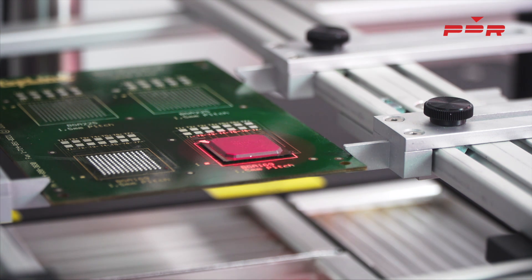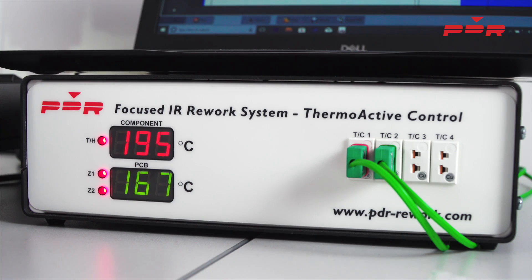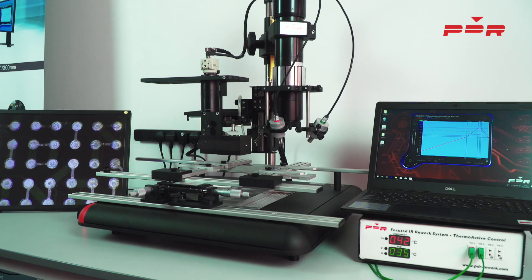Once the component has been correctly soldered, the process is now complete. PDR-IRD3.